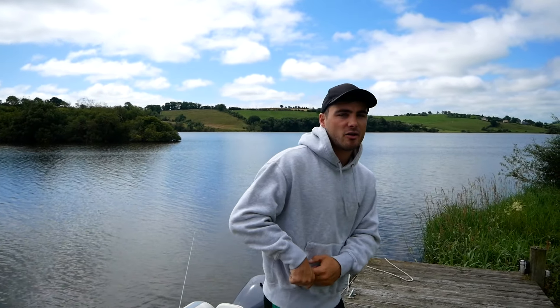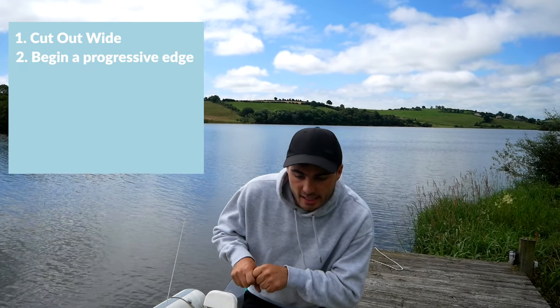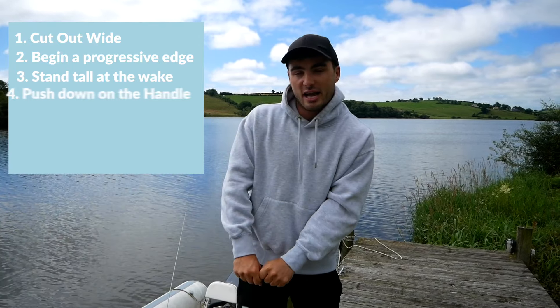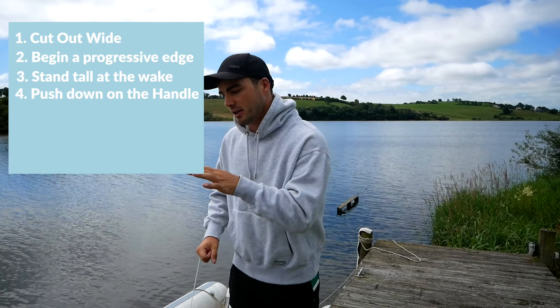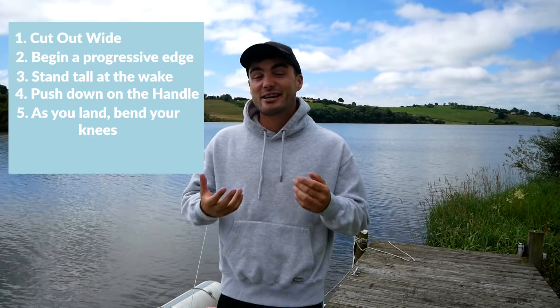Trick number two is a heelside wake-to-wake jump. I'm going to put a link in the top right corner of the screen for you to go through that in depth, but long story short: you may want to shorten your rope maybe five feet to learn it. Cut out nice and wide on your toes, begin a progressive edge getting stronger and stronger as you get to the wake, stand up tall, push down on the handle, keep your head up, and when you land bend your knees. That's effectively it in a nutshell.